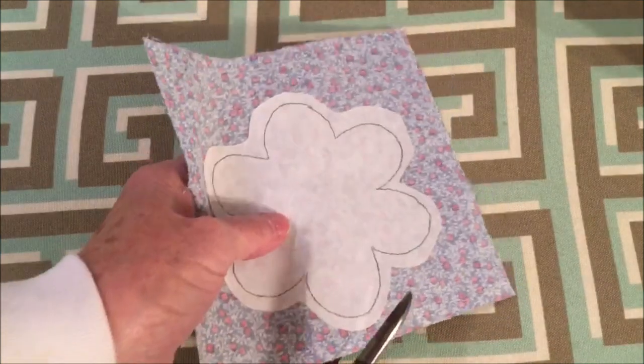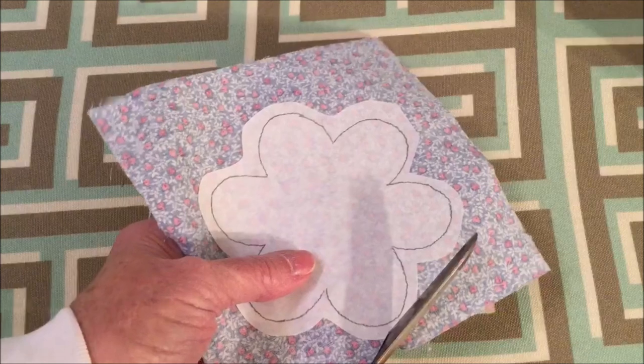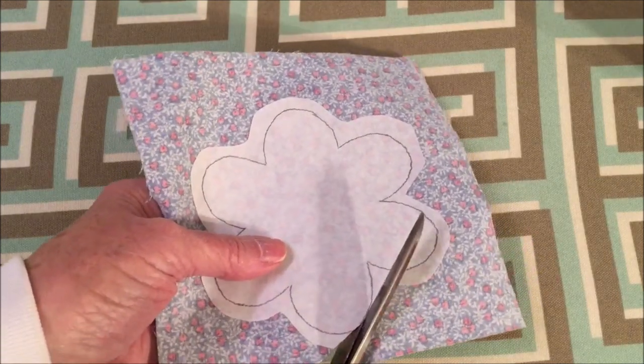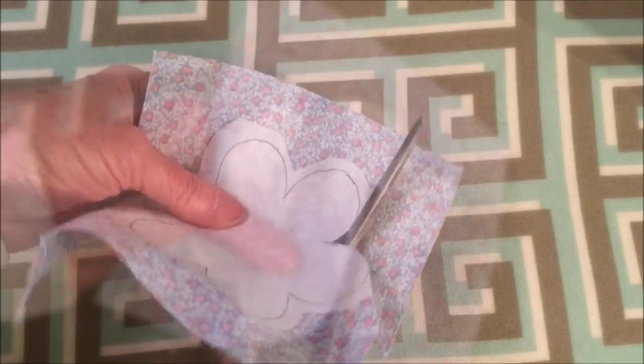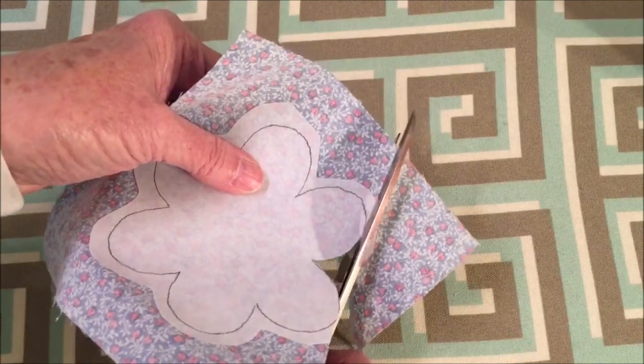After you have all the Heat and Bond attached to the fabric pieces, it's time to cut them out. Now you're going to cut on the drawn line. I'm going to continue cutting and cut out all the pieces.